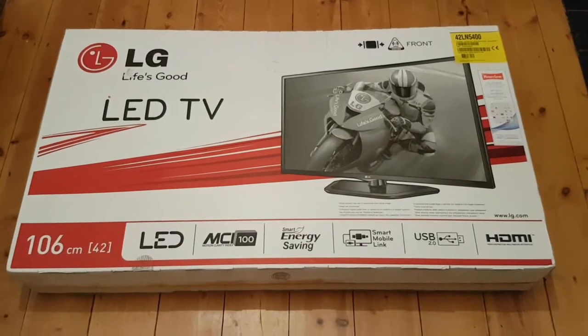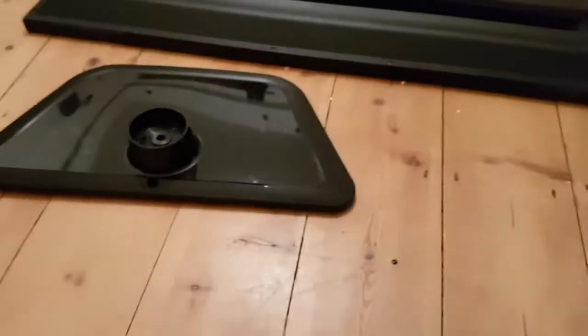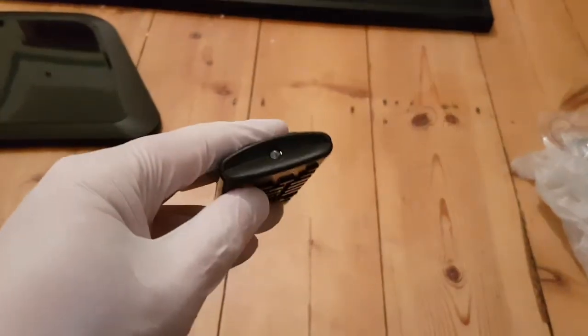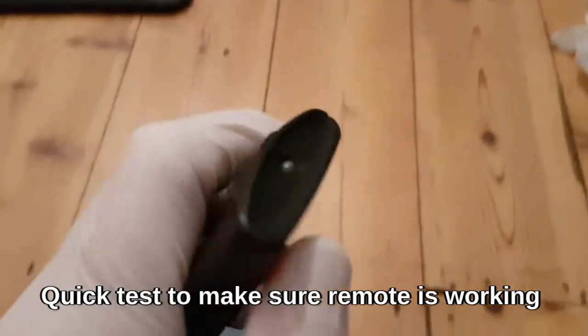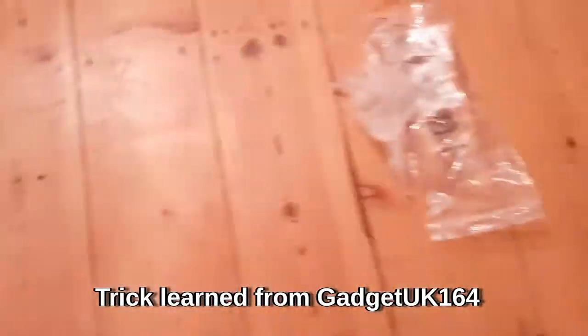So I'm pretty sure it's the backlight, but first of all I've been given the remote, the stand, and the TV. Quick trick to tell if the remote is working - I found this off Gadgets' videos - the camera will pick up the infrared LED. You can't see that but the camera can, so I know the remote's working.